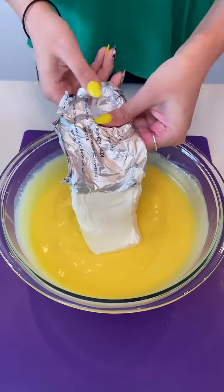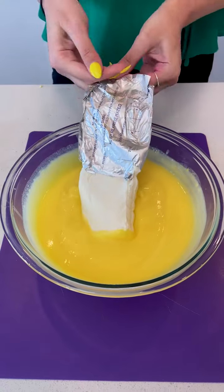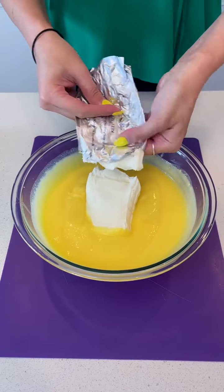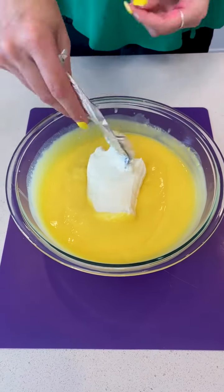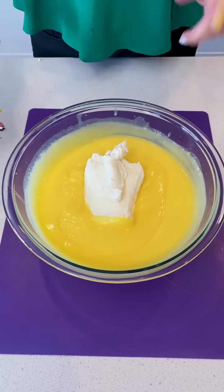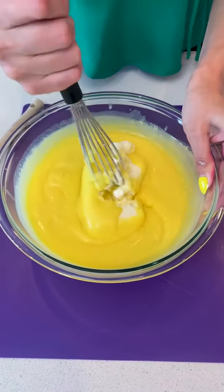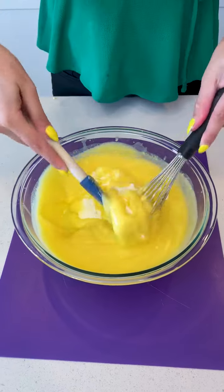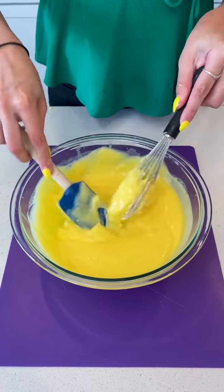We have a bakery here in Las Vegas called Freed's Bakery — it's like a staple here. If you've been in Vegas for a while, you know you've had a Freed's Bakery dessert. My favorite thing there is a Napoleon: it's like puff pastry with a nice cream layer between puff pastry, and it's just decadent. So hopefully this is going to be somewhat comparable. Let's go ahead and take that wire whisk and do your best to break up that cream cheese. I also have a rubber spatula to work it together. If you have a hand mixer, bust that out — that's really going to help in this process.